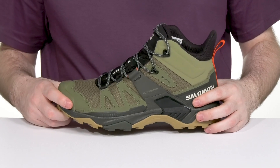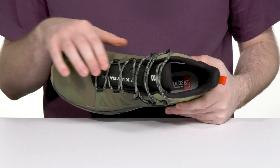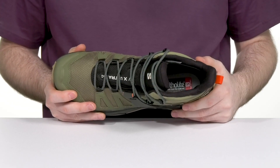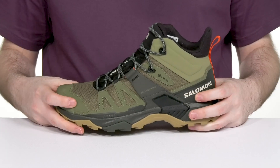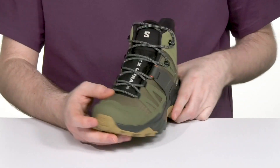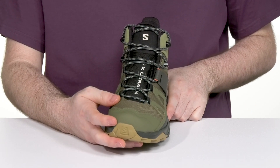It's made with a Gore-Tex membrane to fight off moisture, with the help of a gusseted tongue keeping out debris while also wicking away anything on the inside. There's also a protective mud guard that wraps all the way around, giving you extra protection, while a traditional lace-up provides the perfect fit.